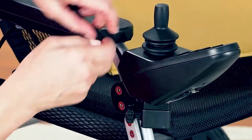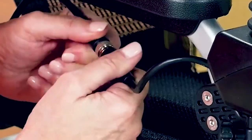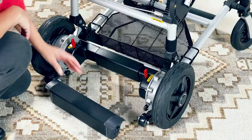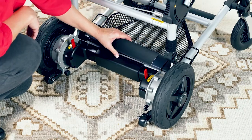Feed the joystick cable and connect it to the power cable. Remove the battery from its packaging and snap into place between the rear wheels.